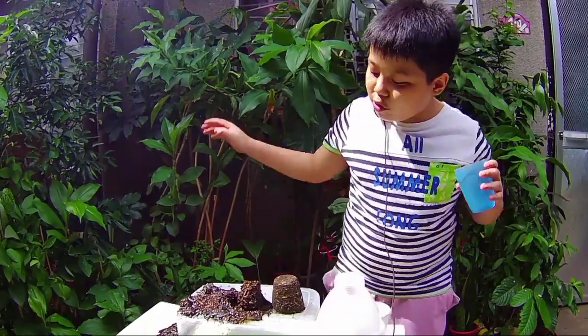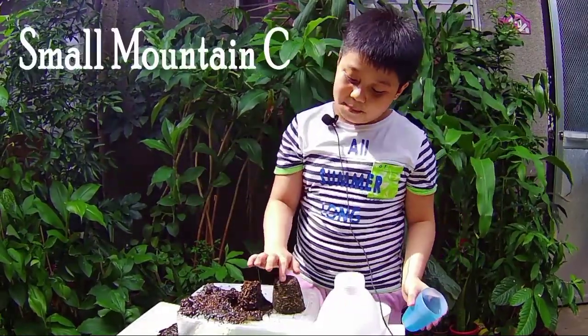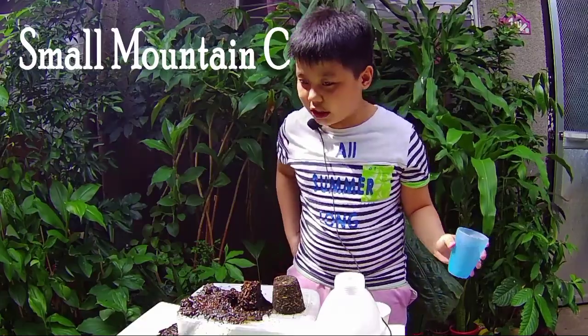Next, we will be doing small mountain C, which is the slightly sloped one.